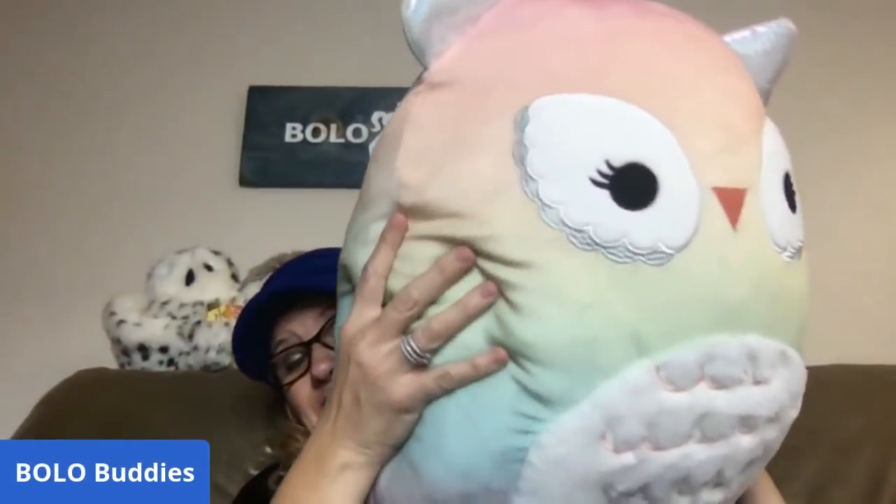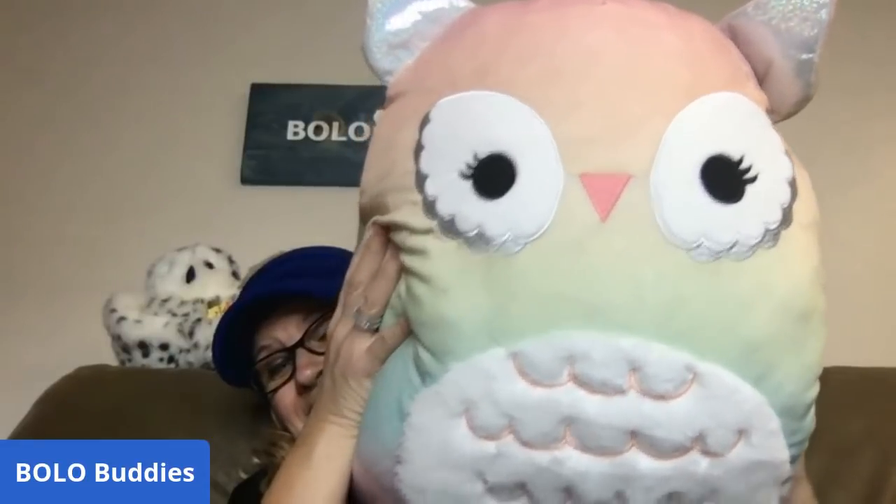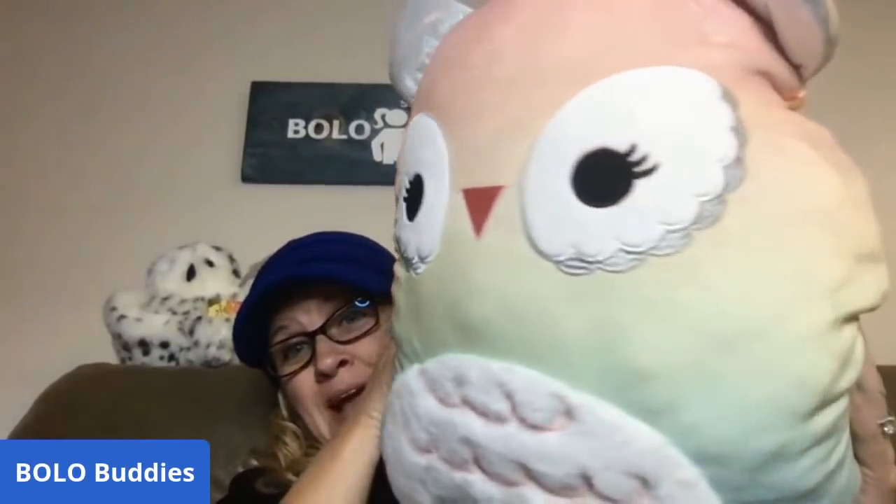Before I start, I just want to show you my newest friend. It's huge — I don't even know if I can fit it on the screen. Look how cute this is.